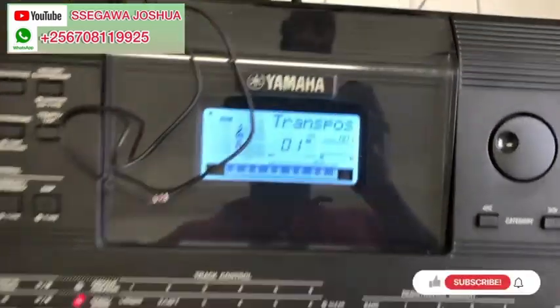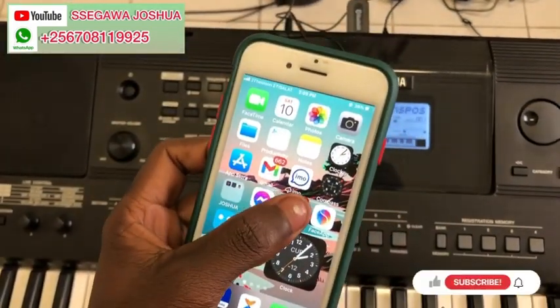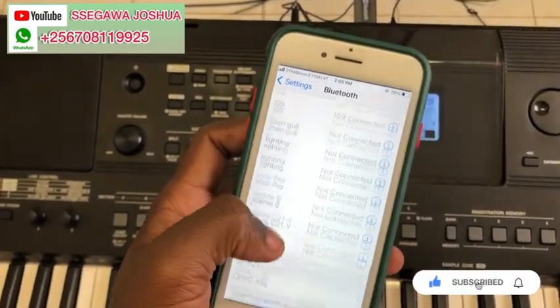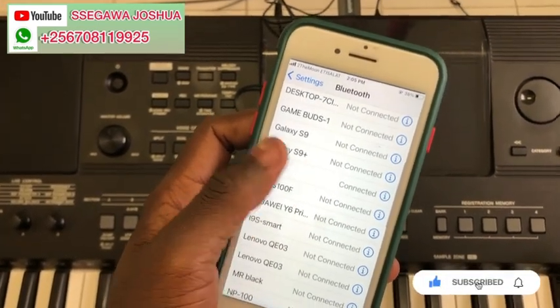So this is our mobile. We shall go into Settings and look for the Bluetooth receiver. It is here — it is already connected.